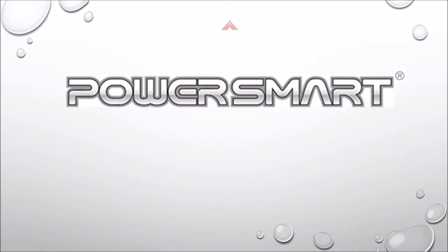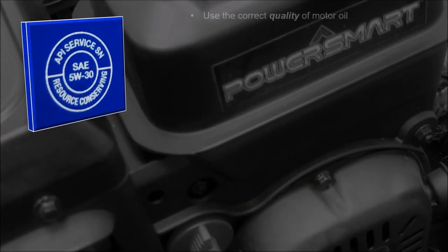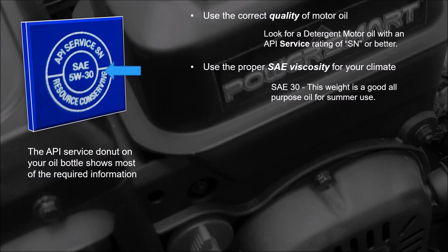Understanding motor oil in your lawnmower. Use the correct quality of motor oil. Use the proper SAE viscosity for your climate. Consider using synthetic as an option.